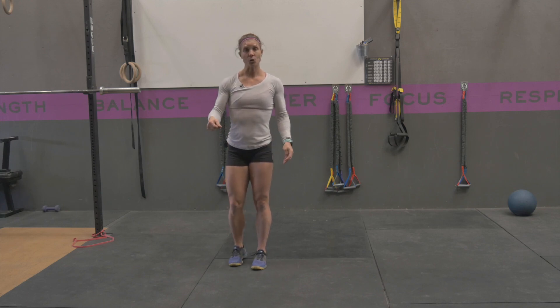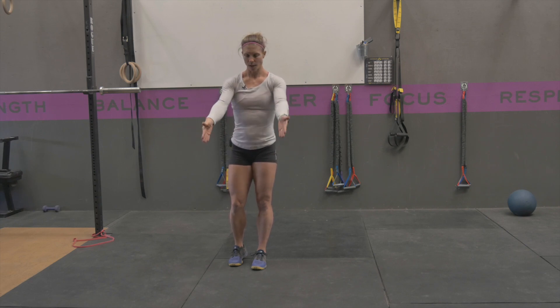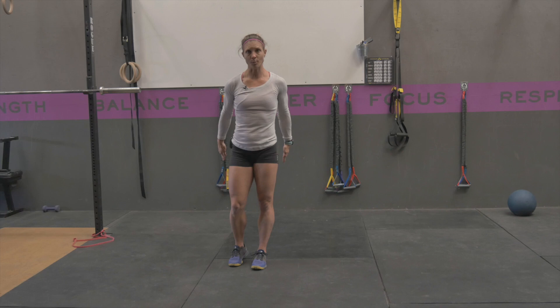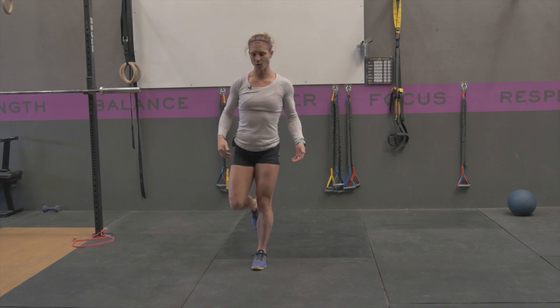You're going to envision — or you can even place — eight different spots around you in a 360. You're going to have two out in front, two out to the side in front of you, two out to the side and behind you, and then two behind you. From this position, you're going to reach those spots on each leg while trying to maintain that balance without putting your other leg down.